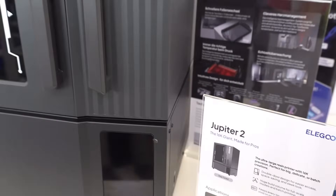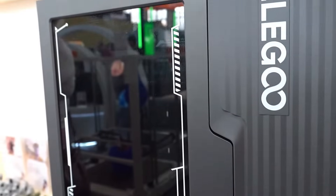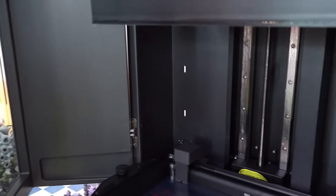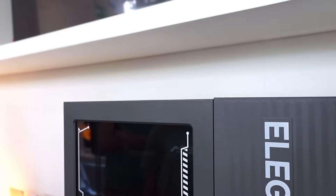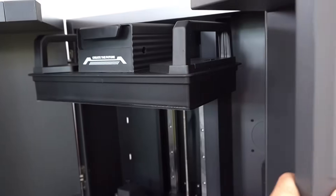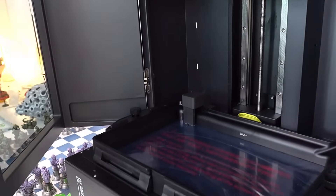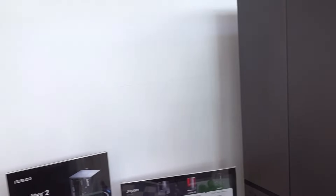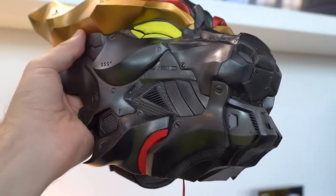I conclude the tour of this ELEGOO stand with the fantastic Jupiter SE — a resin printer that really impressed me because it manages to print with 16K precision. Look at that super large case, equipped with double opening. You can print models up to 30 cm high, and it has an internal camera so you can monitor the print in real time even from a distance.